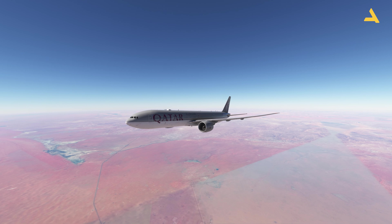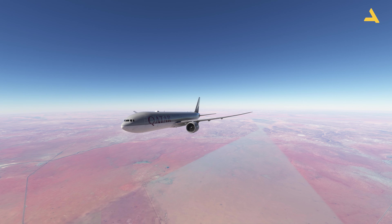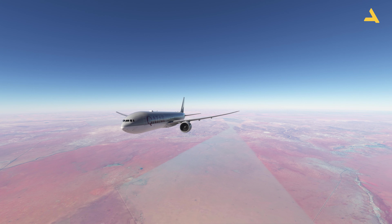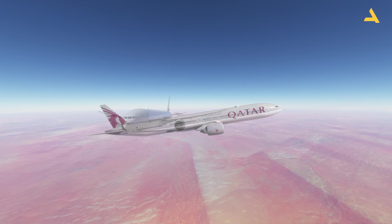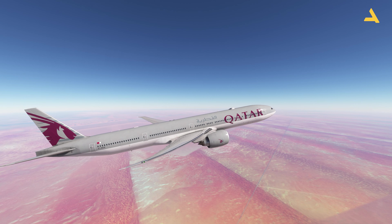Welcome to my channel. I'm back with you once again with another video of Microsoft Flight Simulator. With the release of the PMDG 777-300ER, we have another study-level plane in Microsoft Flight Simulator, which is great to fly. I've been doing lots of flights with this plane and I'm just really enjoying each and every one of them.